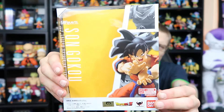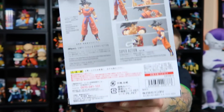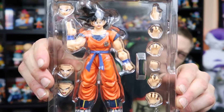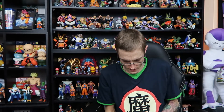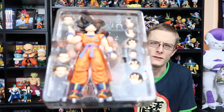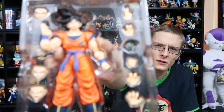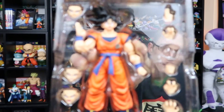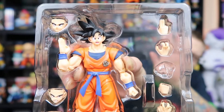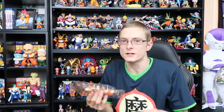Alright guys, there's the box for Goku. There's the back. Now let's have a look at what he comes with. I'm pretty excited to get into this, because I don't have any of the event exclusives — I've missed out on all the Goku releases that have the gi, the Kaioken, the Mexican convention exclusives. Oh, just lost a hand there. Sorry guys, just grabbed that hand that I lost.